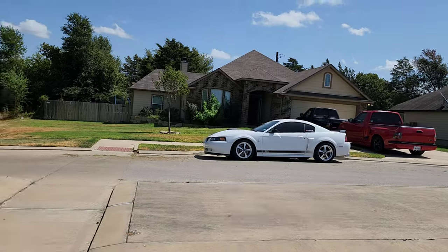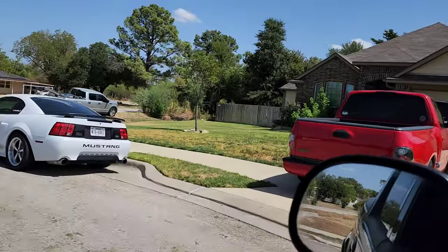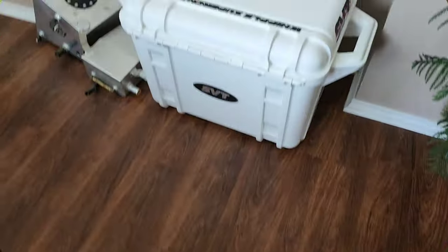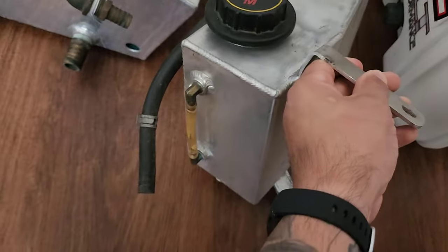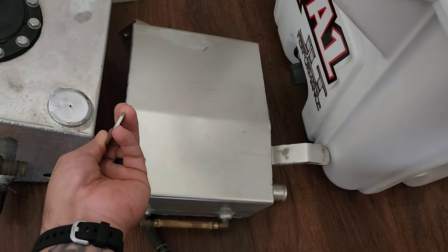Once I get to the house I will show you guys a couple parts that I picked up for the Harley and give you a little bit of a rundown of what's going on with the Lightning. Alright, the parts I was talking about for the Harley are right here. We have what appears to be a Canton overflow tank, but they buffed off the logo.